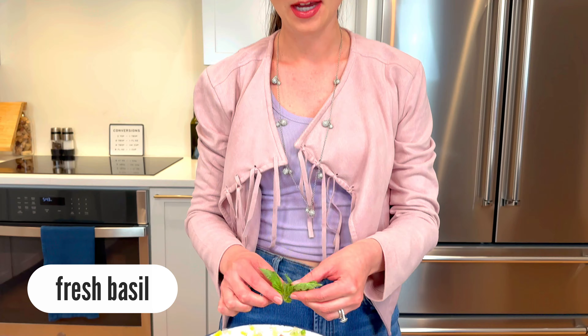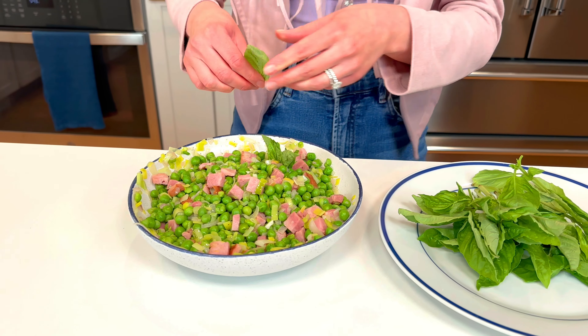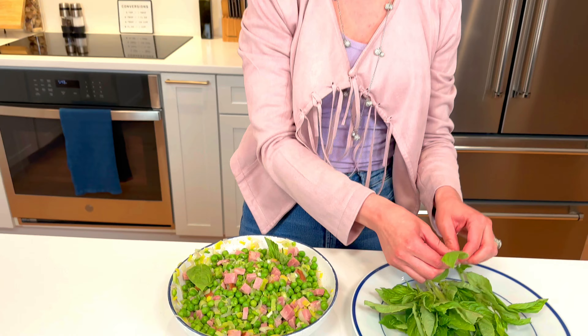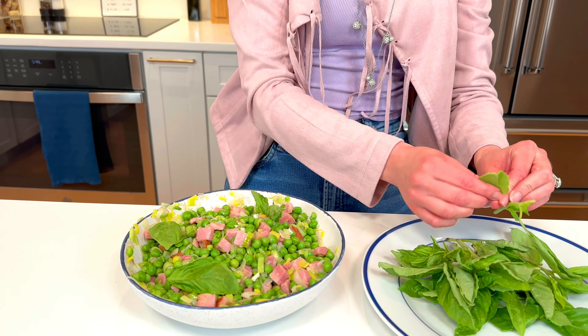After you've given things a nice toss, the finishing touch is some basil. I like when it's warm like this to just garnish the top with some beautiful basil leaves. If you mix it in, the basil leaves are going to wilt. If you serve this chilled, you can mix in some fresh basil to the final product.